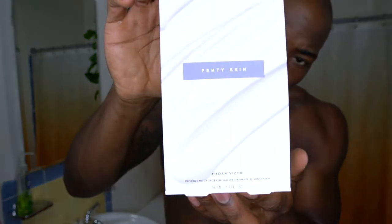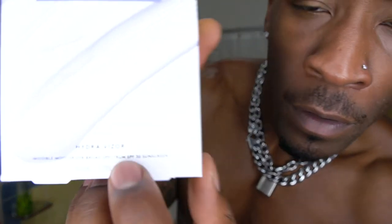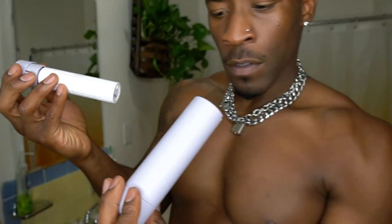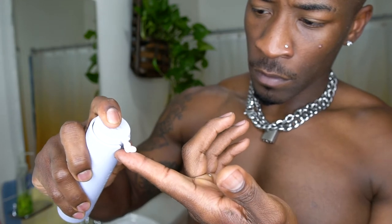Moving into the next step — the Hydro Visor. This is a moisturizer, and one more thing: it actually has SPF 30 as well, so it has sunscreen mixed in with the moisturizer. It comes in this cool case that you can replace when you run out — just keep the hard case and pop a new one in. When applying the moisturizer, go straight from the container to your finger, then from your finger straight to your face. This is how you avoid cross-contamination and help your moisturizer last a lot longer.